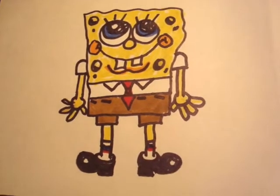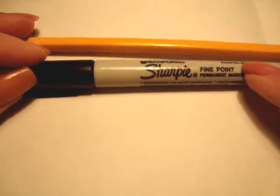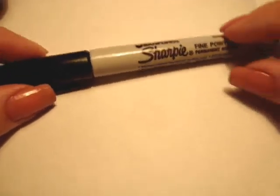Hi everyone, this is Emmy. Today I'm going to show you how to draw SpongeBob SquarePants. I'm going to use a Sharpie, but you could do your work with a pencil and then go over it with your Sharpie.